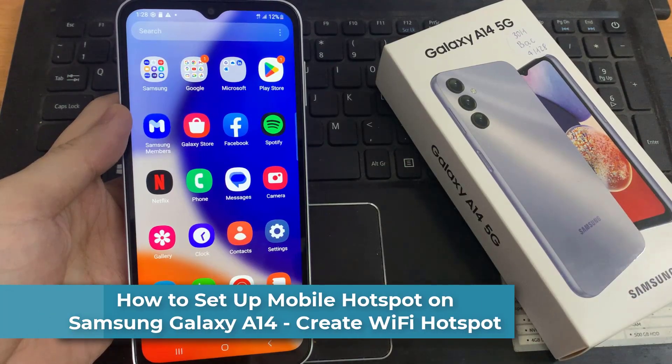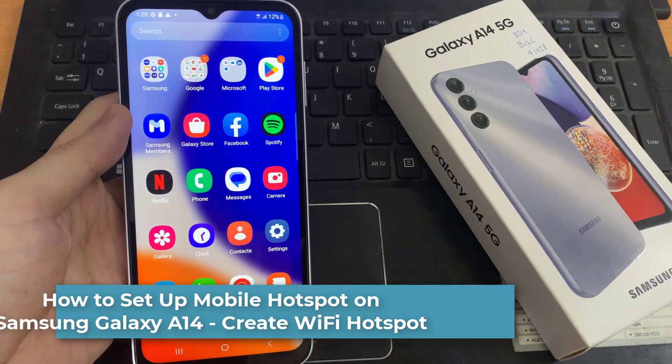Hi everyone! This video shows you how to set up your personal hotspot connection on your Samsung Galaxy A14.